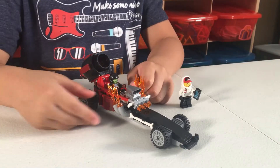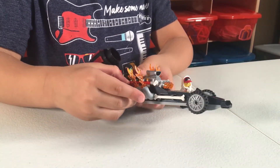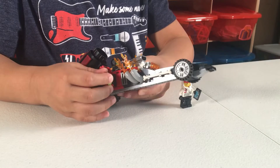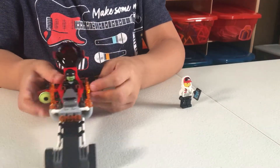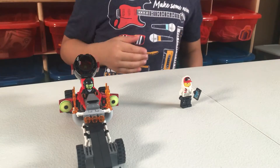How to make the car haunted. So first you do this, then you do this, and that's how you make the car haunted.